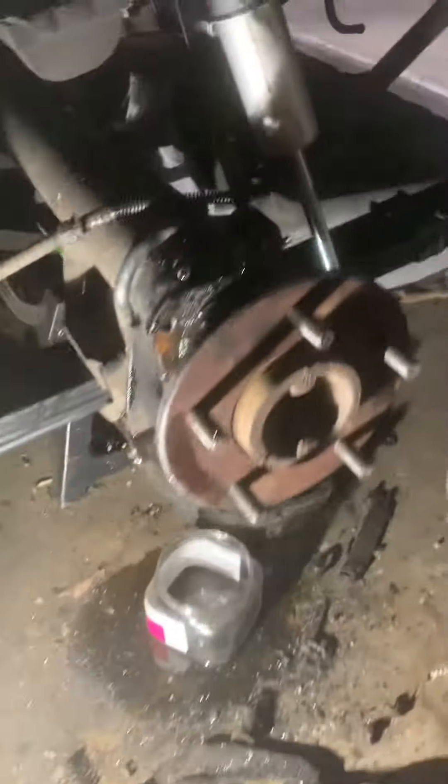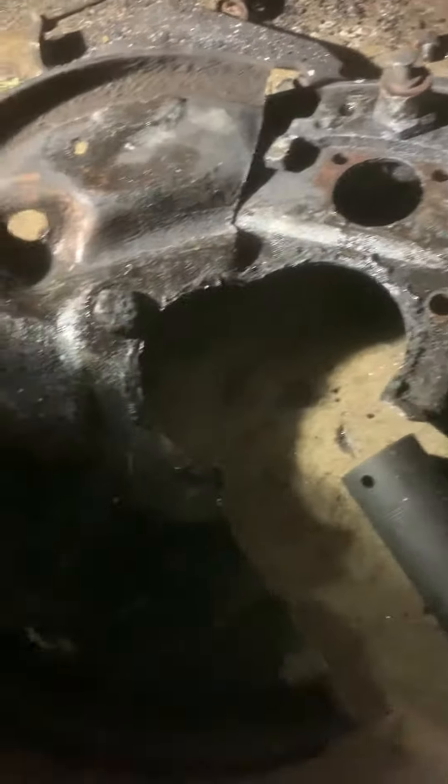Here's another update — my experiment worked. As you can see, the old backing plate and brake retainer for the drum brakes are off. I did not have to pull the axle.